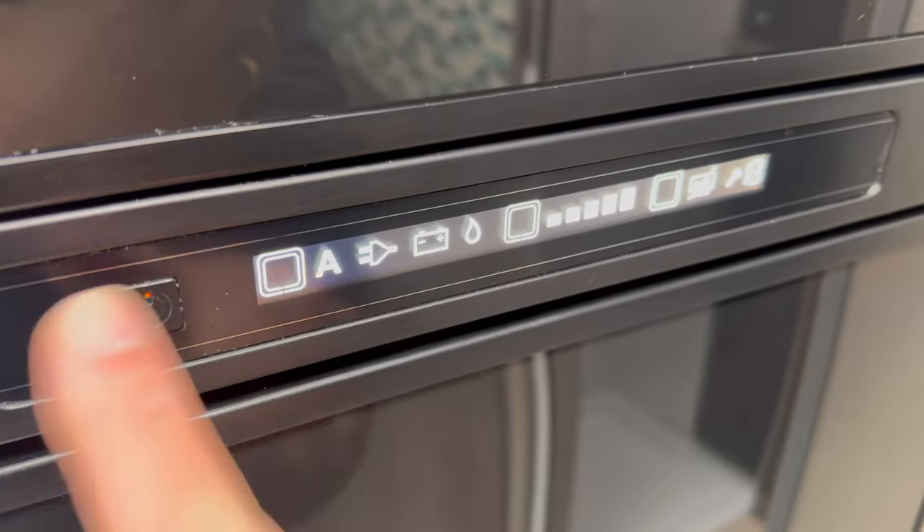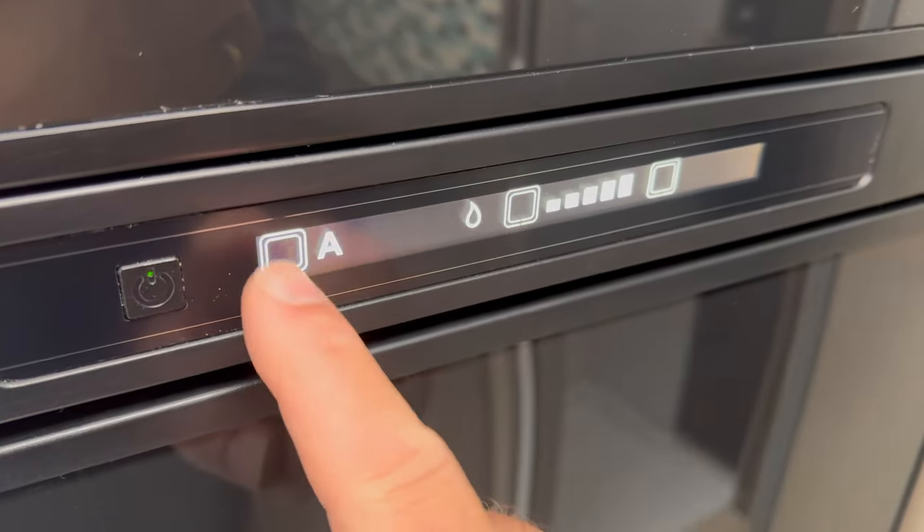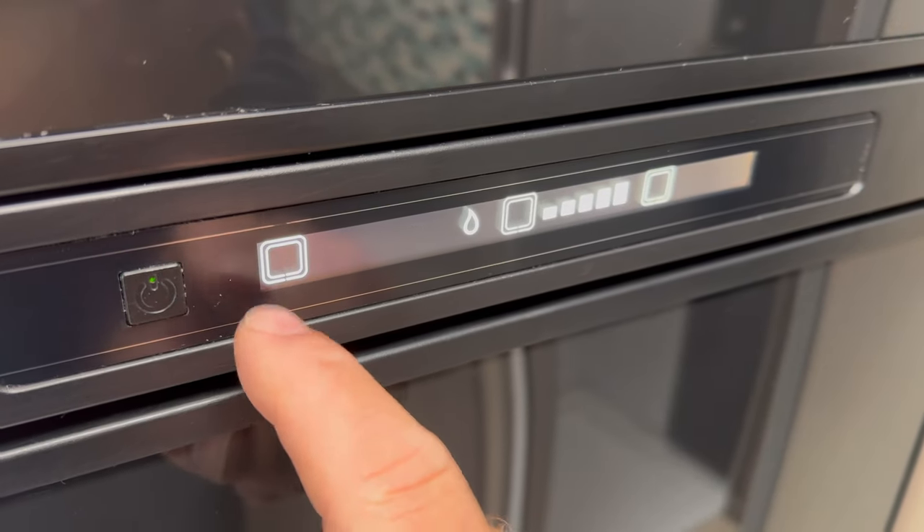There's a lovely big fridge in this model. Just hold the power button to power on — usually just leave it in auto and it does its thing, but you can change it to other settings if you need to. It's a great fridge in this one.